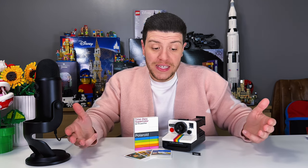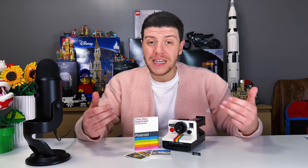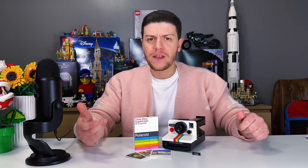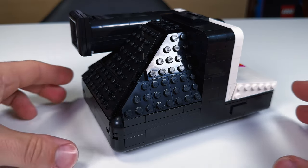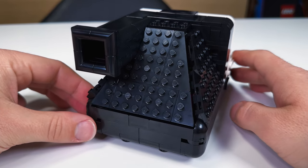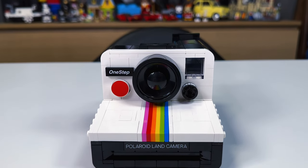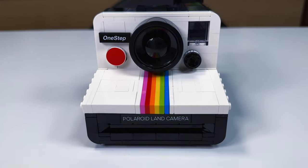There's no such thing as a perfect set, and the Lego Polaroid is no exception. Depending on who you are, you may find certain issues, but personally none of them bother me too much, though I still think it's worth mentioning some of them. The back of the camera definitely doesn't feel as clean, with quite a lot of exposed studs. Personally I don't mind the look — this being Lego after all — but I do appreciate that they gave the front a cleaner look with the iconic rainbow striping.